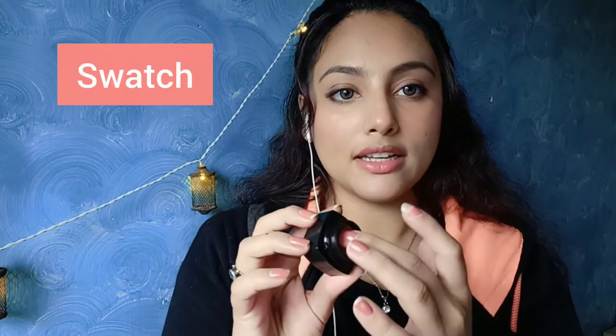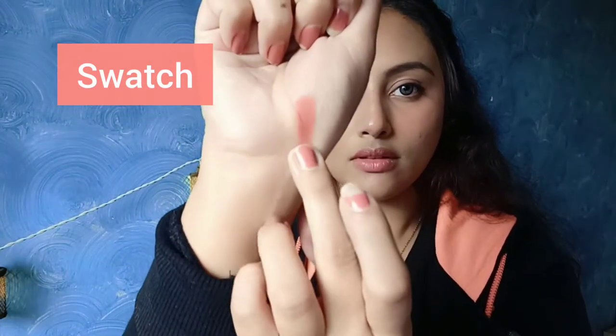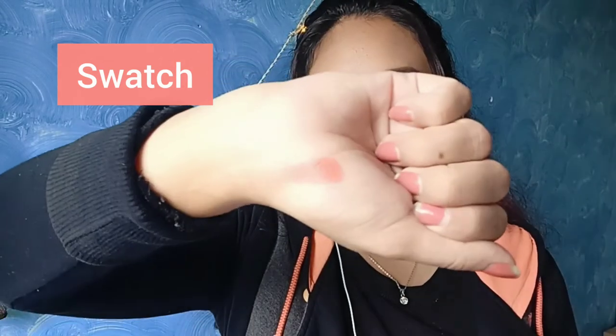Let's do the swatch now — I'm taking a generous amount here. This is how the shade looks; it's matching my nail paint, right? I'll just get done with the whole look by dabbing a bit of the tint on my eyes as well.